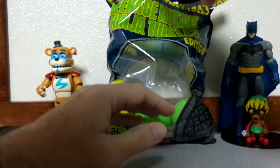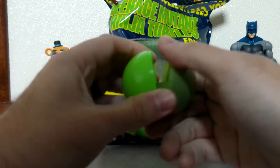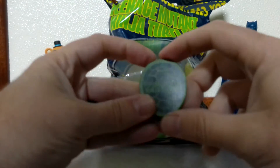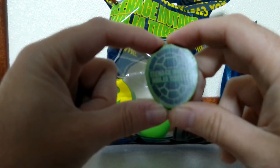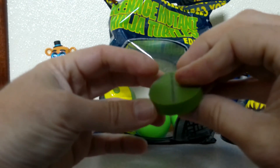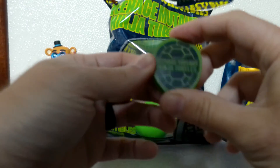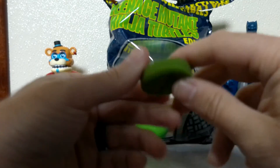Alright, next one... It is a Turtle Shell Teenage Mutant Ninja Turtles logo eraser. It's a pretty nice eraser. I might go ahead and give it to my son — he's in kindergarten, so he likes to erase a lot, like most kids. I'll probably give that one to him.